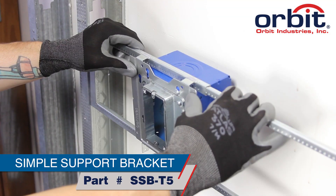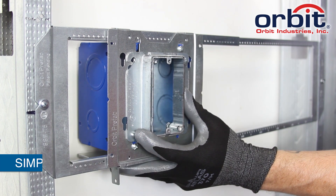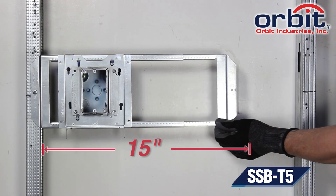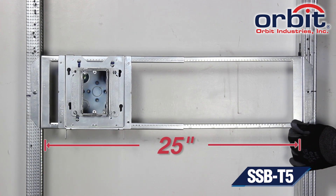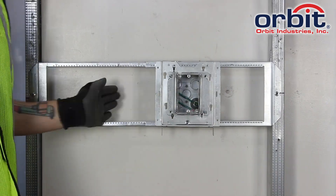Snap the same adapter between wall studs with Orbit's Simple Support Bracket for 5-inch boxes. Expand the SSB-T5 from 15 to 25 inches. Slide the box exactly where you want it, and lock it down with the tech screw.